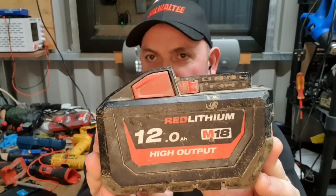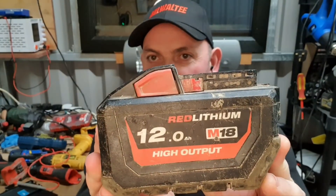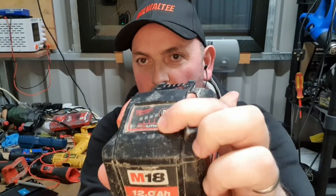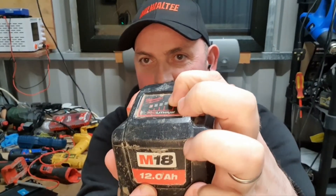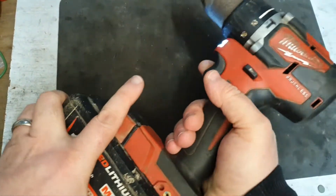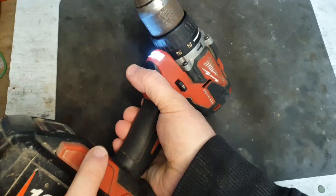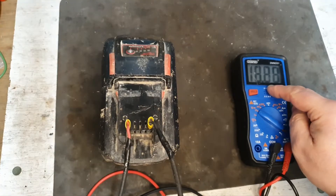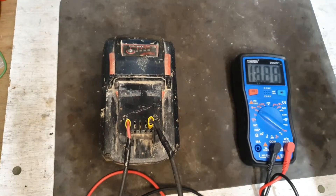Hello and welcome to my channel. Today I've got this high output 12 amp hour red lithium Milwaukee battery. It's showing one flashing light, and if you try it on a tool, the lights light but it doesn't do anything else.